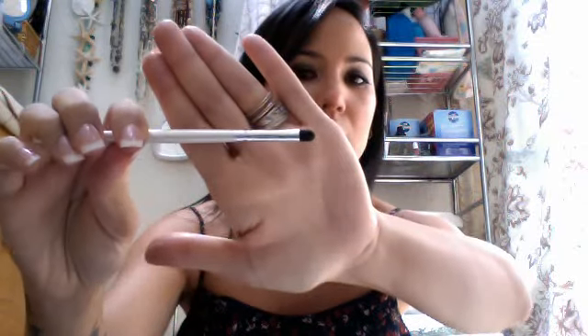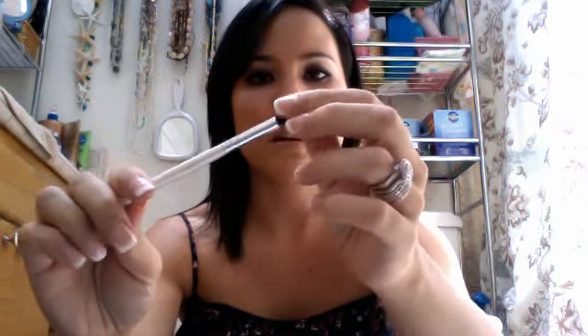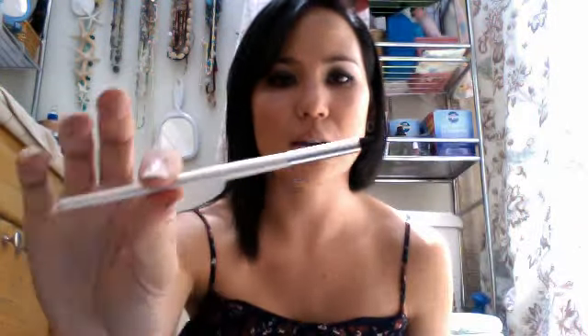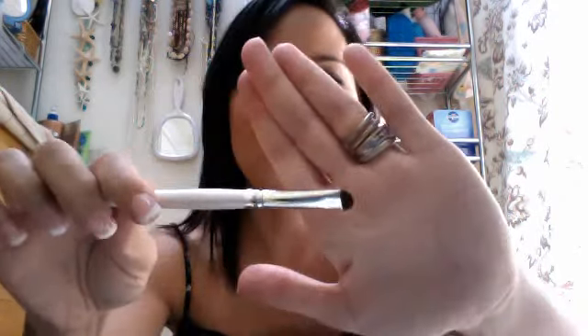Here's a smudge eye brush — it's just a dense smudge brush, pretty typical. I haven't really used it yet but I think it's pretty good. Also, this other one is a smudge brush as well — it's from the dollar line and it's really short. If you press too hard, you're going to get the metal on your eye, ouch. So I guess I could do without that one.